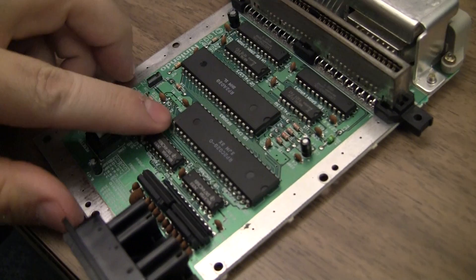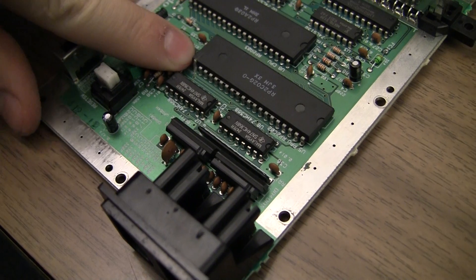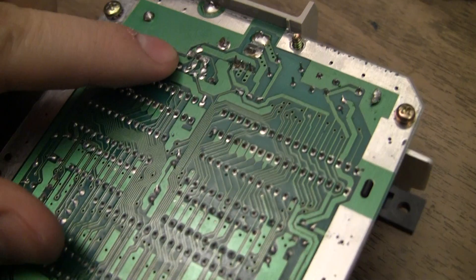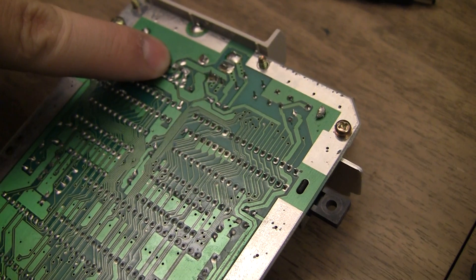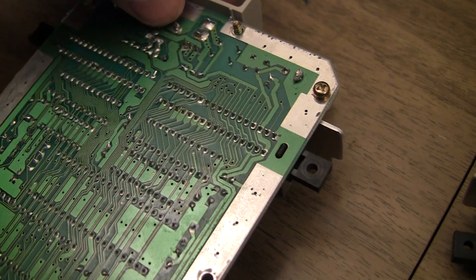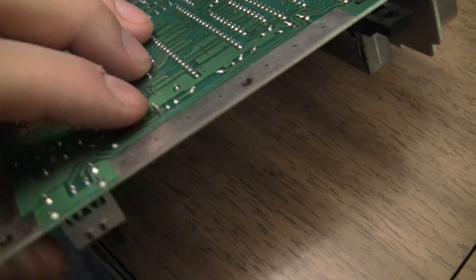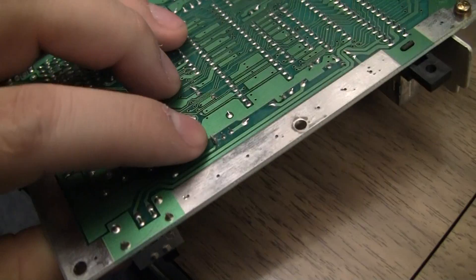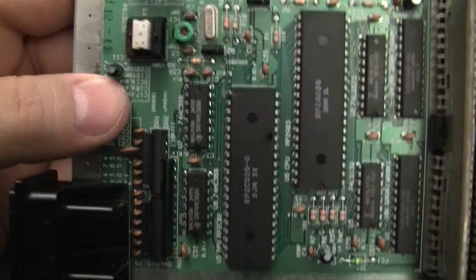It looks like somebody was in here and tried to do an AV mod. You can see that bit of solder on pin 21, and on the bottom I see another kind of a bodgey solder job on the RF modulator inputs — that would be power, video, audio. Looks like they tried to solder ground and also something on the transistor for the video.